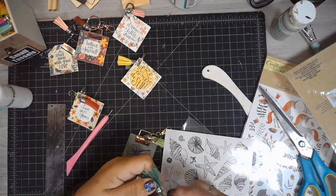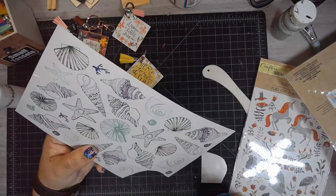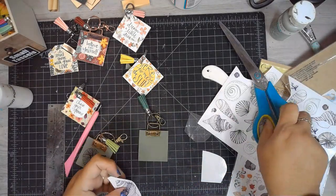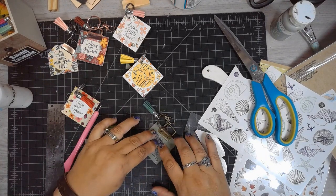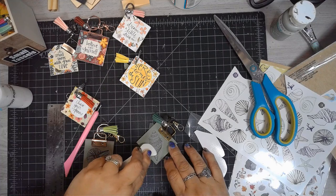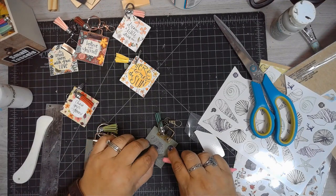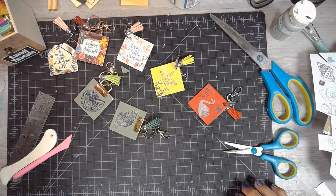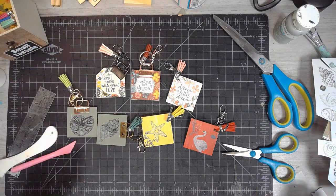I'm using these shell rub-on transfers and just adding a little image on the back. You don't have to add words — you can use any of the Dollar Tree rub-on transfers, or you can even draw something yourself, like a little piece of artwork for your friends. Stay to the end for some close-ups of a few of the keychains, and until next time, be brave, be strong, and create some keychains!